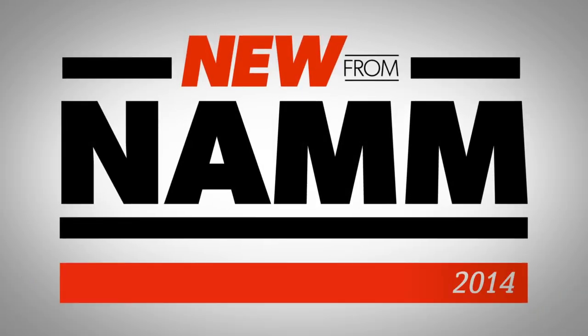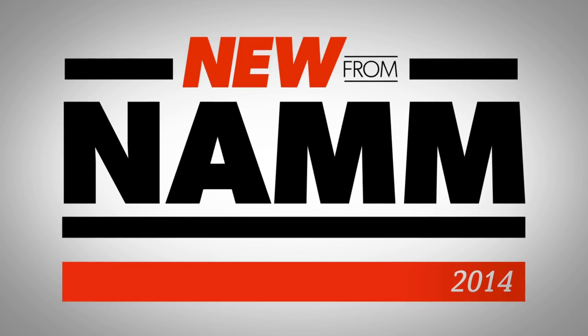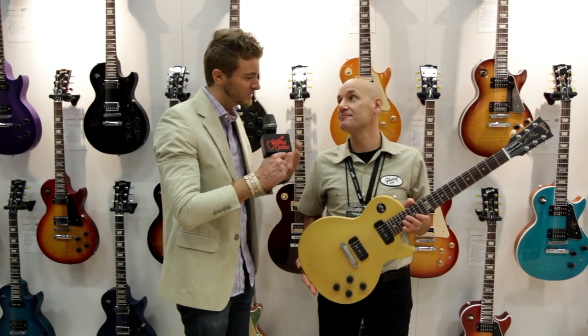Hey, it's Will from Guitar Center here at NAMM 2014, and we're with Jim from Gibson USA, the master luthier, and he's going to tell us about some of the new updates on the well-known Melody Maker.